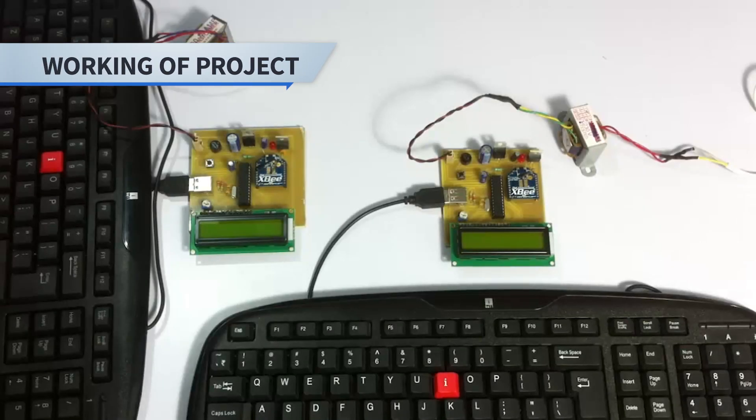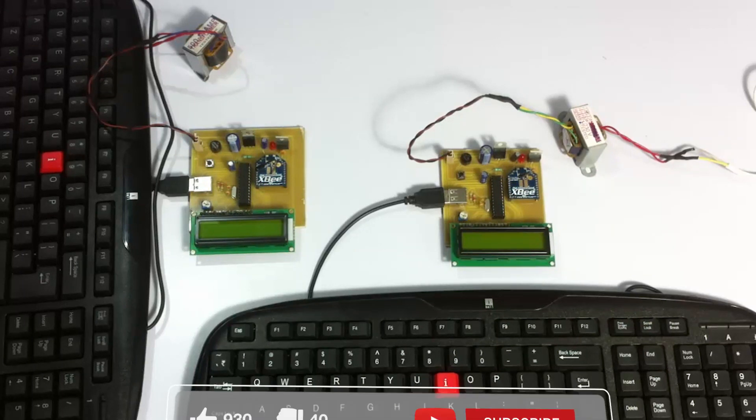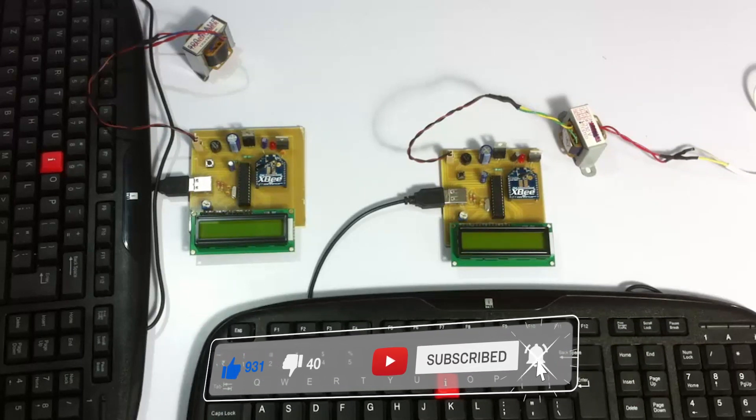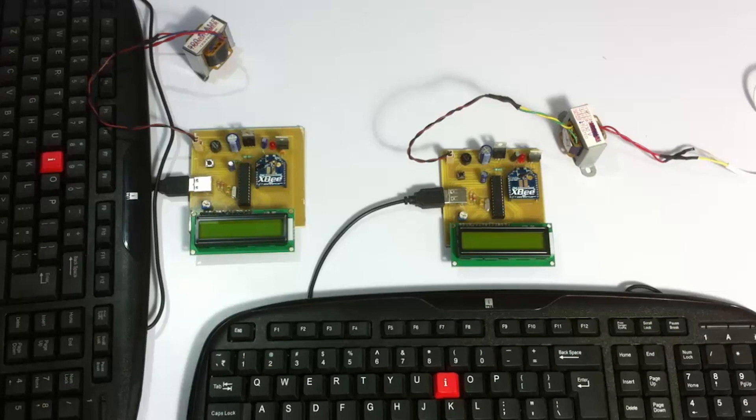This is a demonstration of Secure Wireless ZigBee Communication using AES Encryption Project. This is an efficient system that allows us to securely communicate wirelessly between these two modules using USB keyboards. The data transferred between these systems is encrypted using 128-bit AES encryption, which is highly secure. Only after entering the right key can we decrypt the message.